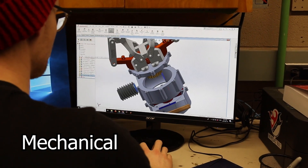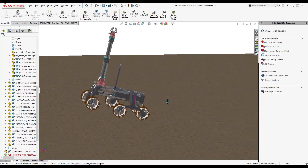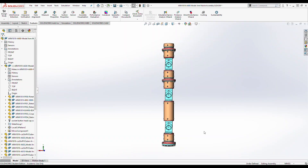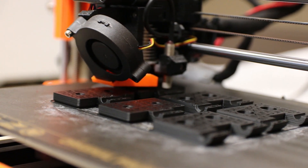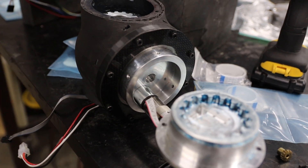The Arm this year was redesigned while relying on some of the concepts we had proven with last year's design. The Arm features custom cycloidal gearboxes that allow for custom gear reductions to meet the torque requirements required for lifting a 7kg payload. It is constructed of custom 3D printed parts that we design and print in-house, as well as machined aluminum and carbon fiber pieces.